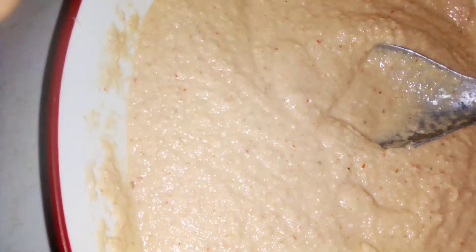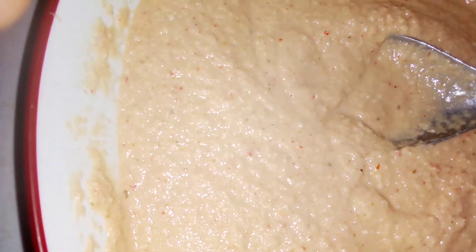Before you fry it, make sure you test it well first, because if the salt or the seasoning is not enough it will catch you later. Add a little more if needed. So let me test it — I have a little salt.